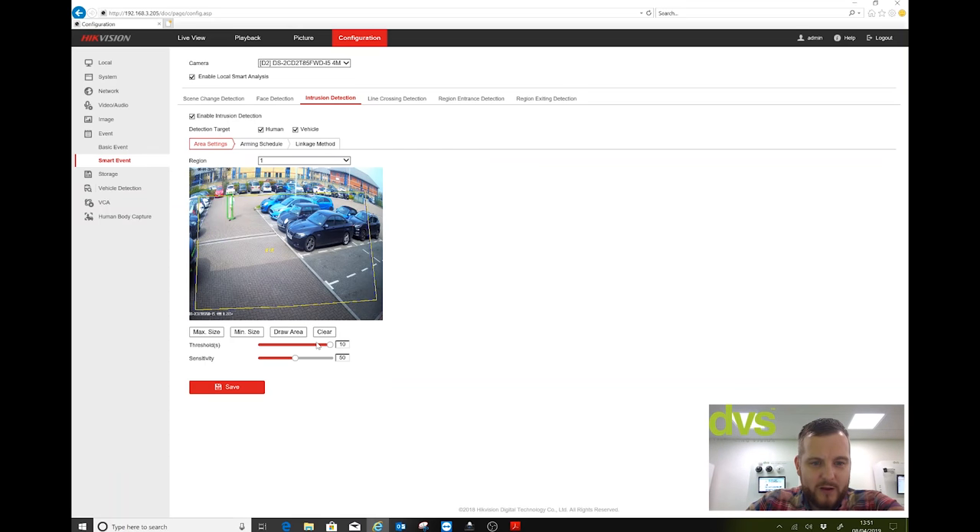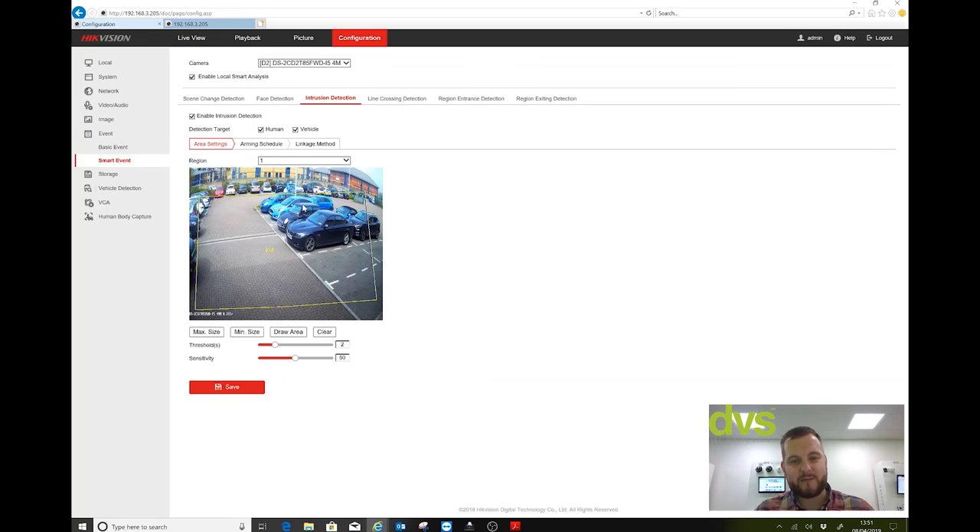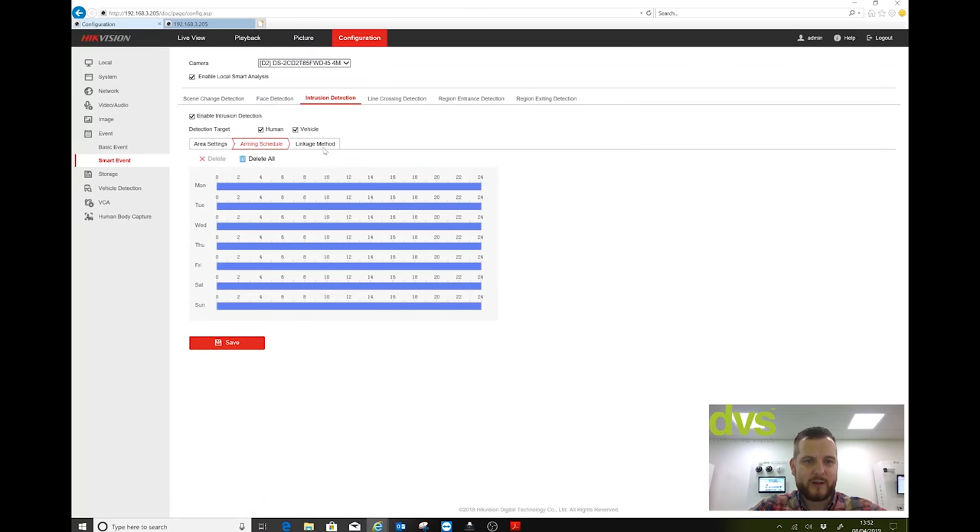I'll put it back to two seconds. The sensitivity — contrary to belief, you can find it in the help menu by clicking Help. The value of the sensitivity defines the size of the object that can trigger the alarm. When sensitivity is high, a very small object cannot trigger the alarm. Essentially, the higher the sensitivity the better it performs. The default is 50 — I suggest you start there. You can only have one area. Arming schedule is 24/7 or fit it to your site. Linkage actions include: audible, send email, notify surveillance centre, or full-screen monitoring.